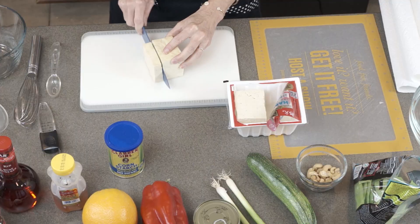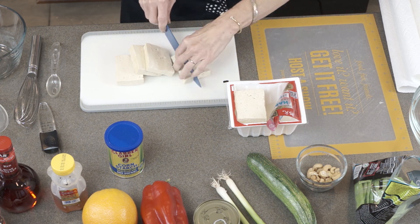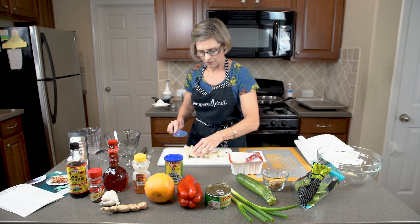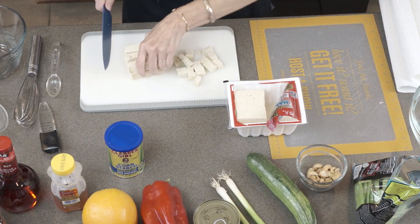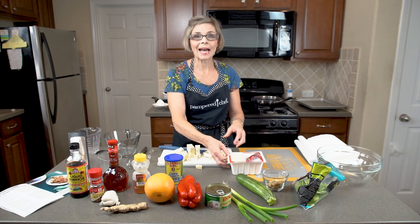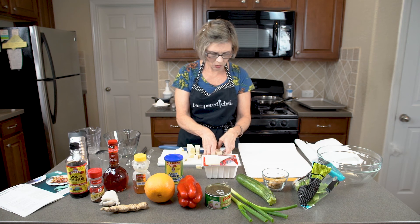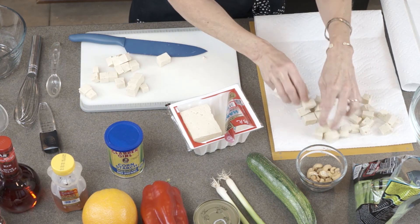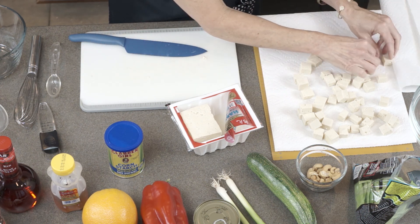You're going to want to chop the tofu into little cubes. We'll just cut the tofu like this and then dice it into little cubes. Then we're going to lay them out on a couple of sheets of paper towel. We're going to lay them on here because we want to draw out all the excess moisture. That way when we cook it up, it will get nice and crispy and it won't be all soggy and mushy.